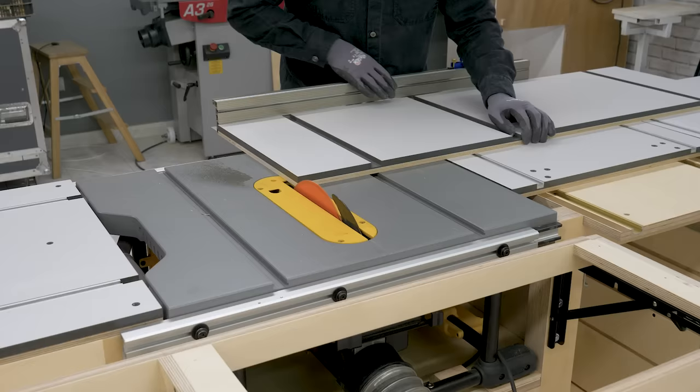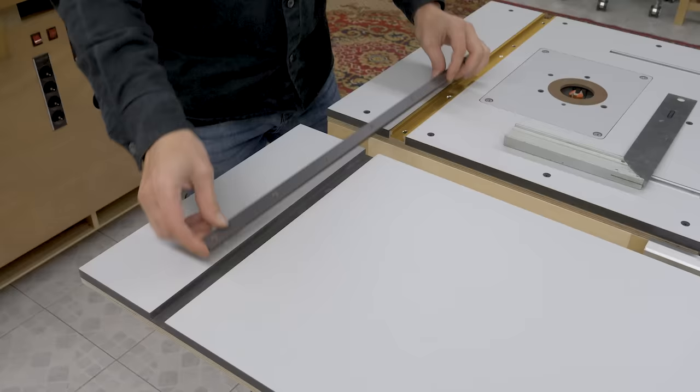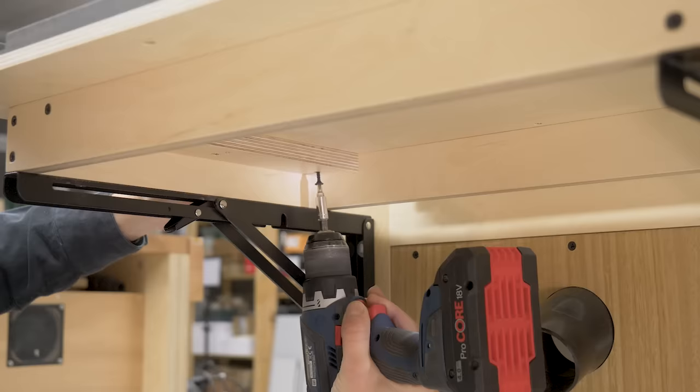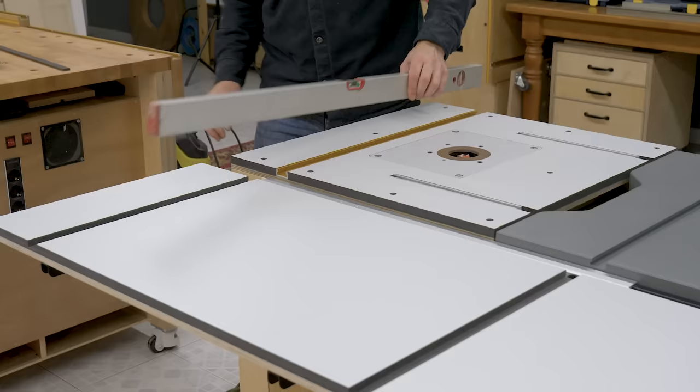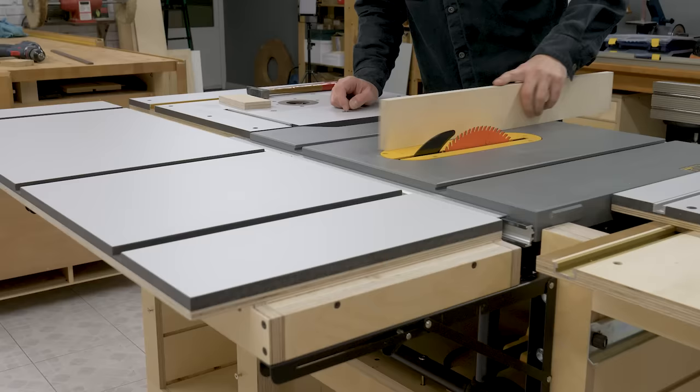I have to trim down the bench top by a few millimeters and then I can screw it in place. First I'll try to work out its position by making sure the grooves are in line with the router table and table saw miter channels. I clamp down the top and screw it to the frame. Now all that's left is to make sure the table is level and at the same height as the rest of the bench tops. I lower it slightly by hammering the top of the brackets using a wood block.